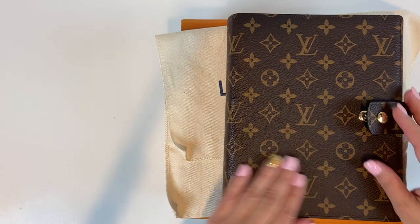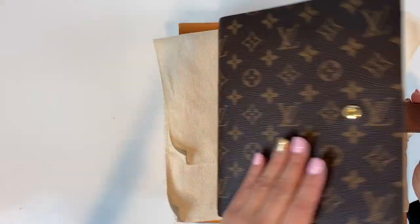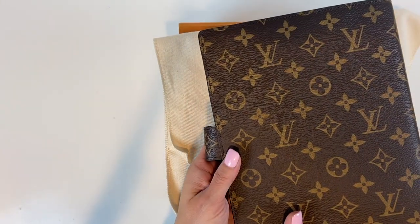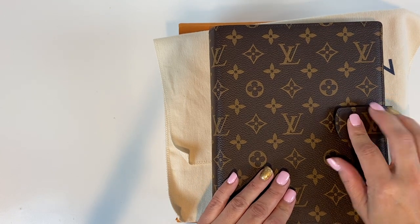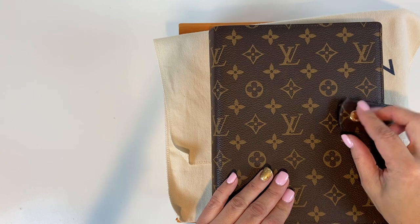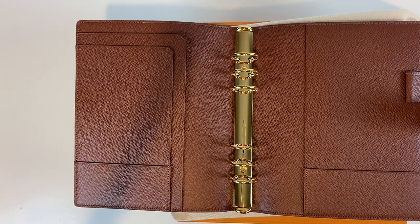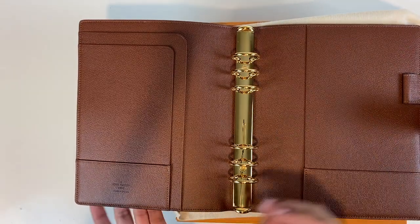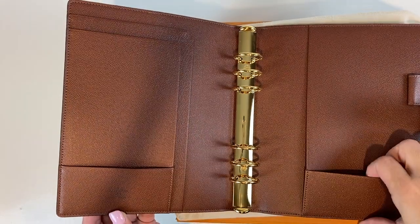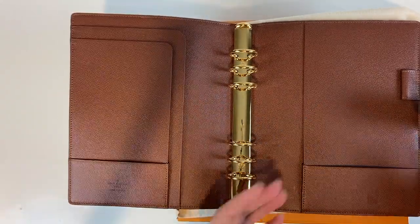It is in monogram canvas. As you guys can see, it is so beautiful. This canvas is more flexible — I love it. It's got the monogram all over. Very lightweight. And then it has the press stud closure — it easily just snaps on and off. It is the six-ring binder, separated into two groups of three rings. It has credit card slots and other compartments that you can put inserts in.